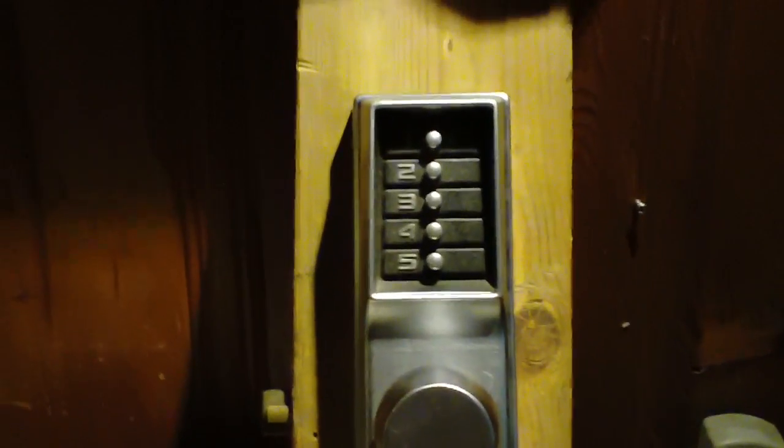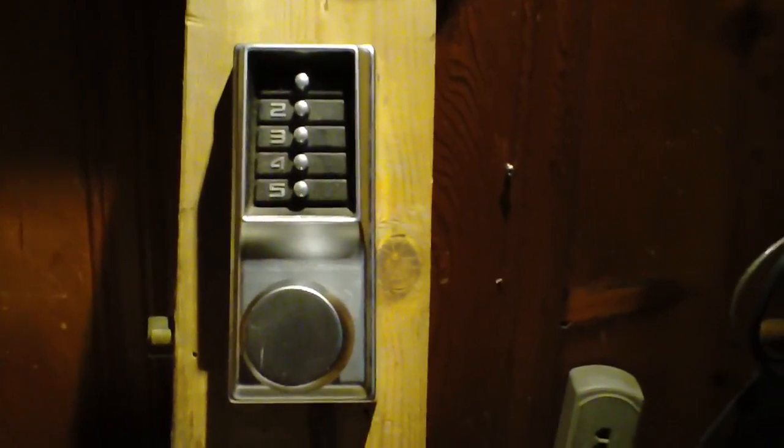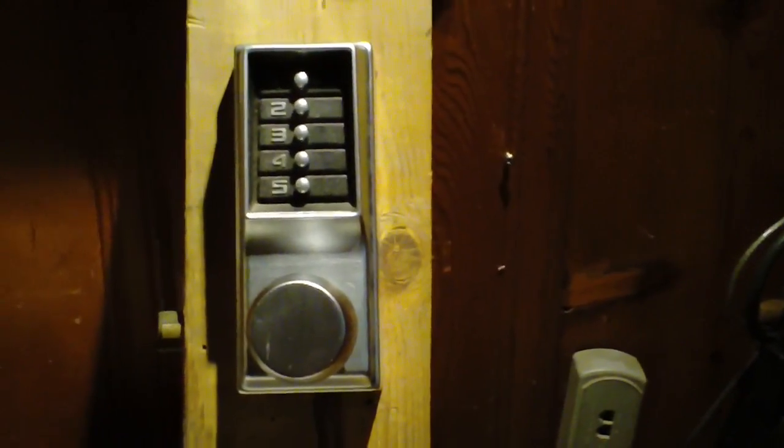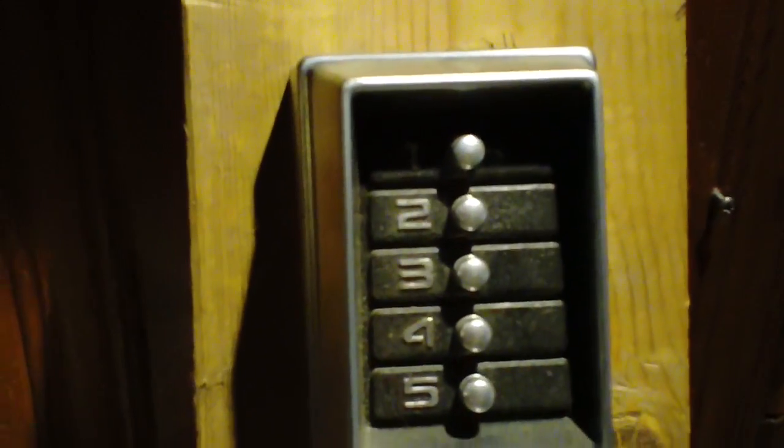Thanks for watching. I hope I've cleared some of that up. These are good locks, but just be cautious with them. If you've got an area that's kind of secluded, keep an eye out. As always, have fun.